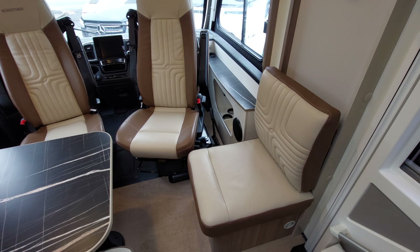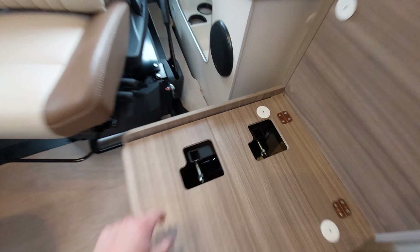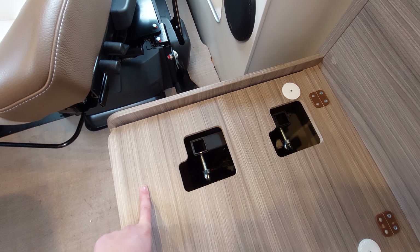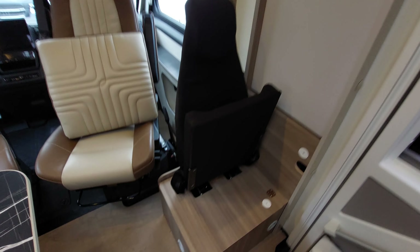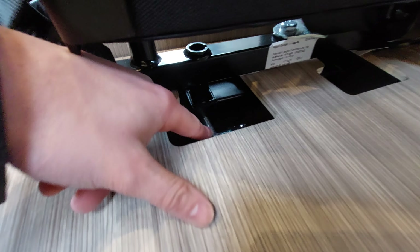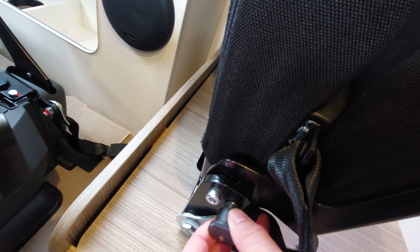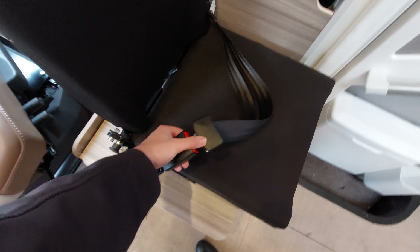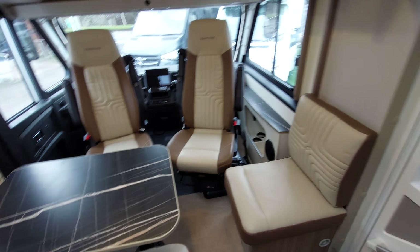This vehicle has a vario seat which is a fifth traveling seat. To fit it, remove the seat back and base, leaving these bolt points free which are fixed into the framework of the vehicle. Pull the vario seat from the garage, line it up and connect it here with two little bolts to tighten it into position. Pull the clip to bring the seat base down and you've got your belt to belt yourself in, allowing you to travel with five passengers.